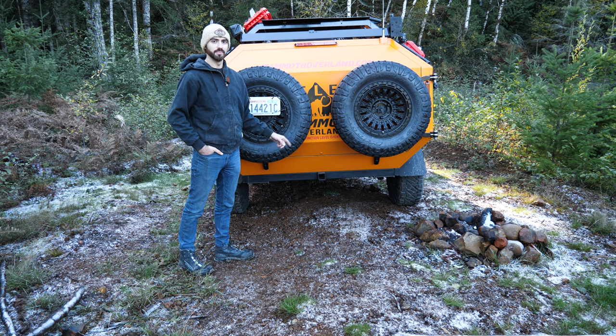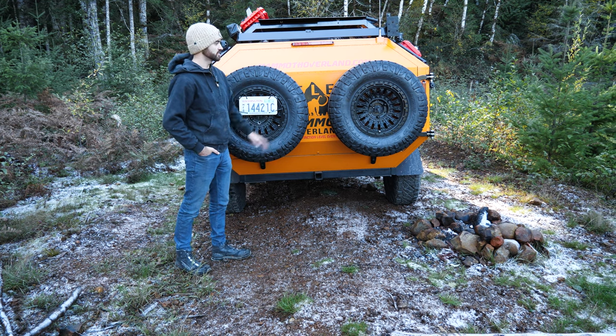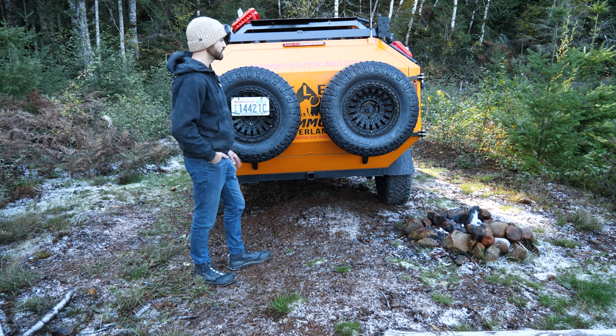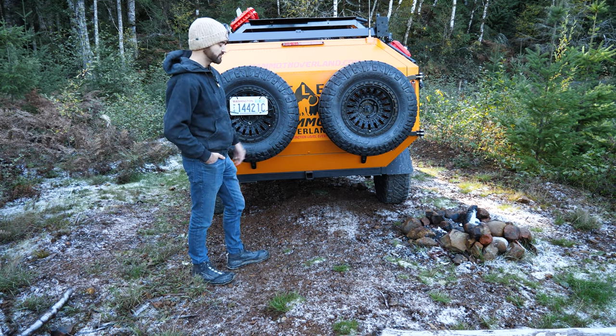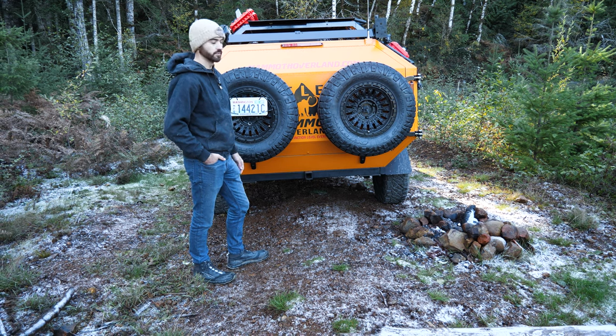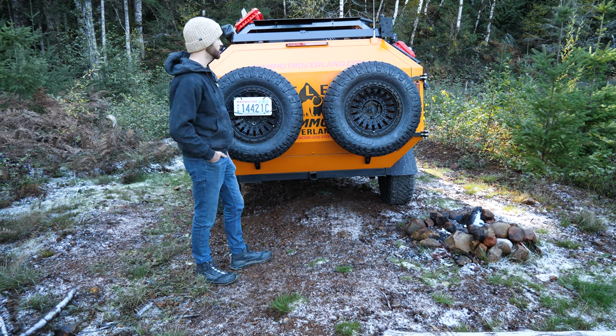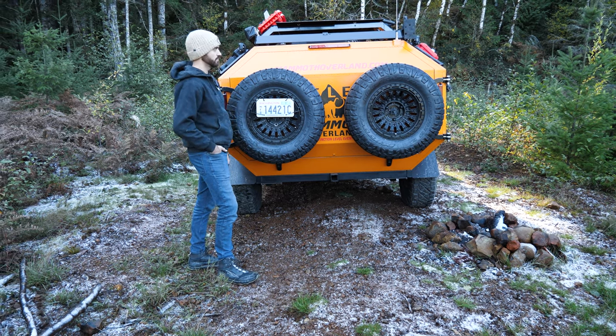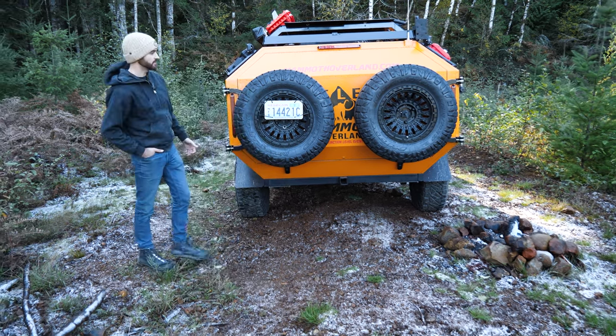Starting in the back of the Mammoth, we have two full-size spare tires. These are 33-inch Nitto Ridge Grapplers with a 17-inch wheel. At the bottom you'll see we've also got a 2-inch hitch receiver, which is super nice for recovering the Mammoth if you were to get it stuck. You've also got your ham radio antenna as you can see there — there's a ham radio inside that we'll show you when we get inside.